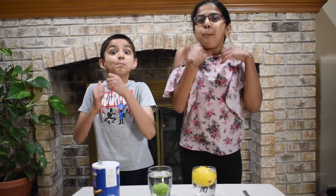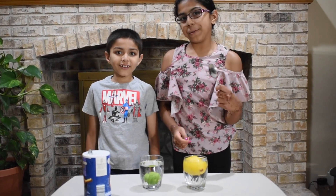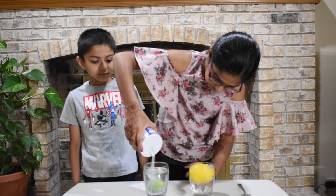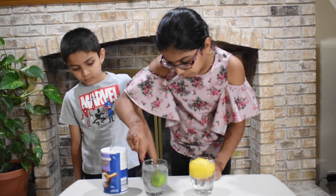Now, let's see some magic! For this magic to work, you need salt and a spoon. First, get your salt and pour it into your lime cup. Now, let's mix it around a little bit.